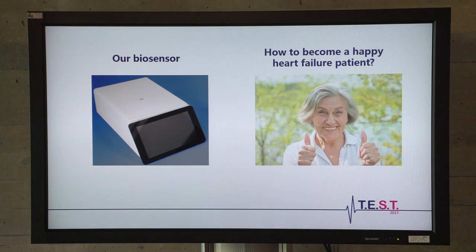In this pitch, I would like to present two things to you: how our biosensor works and how it makes heart failure patients happier. For our biosensor, we got inspired by a principle about an optomagnetic cluster assay, and using these principles, we managed to build our own device completely from scratch.